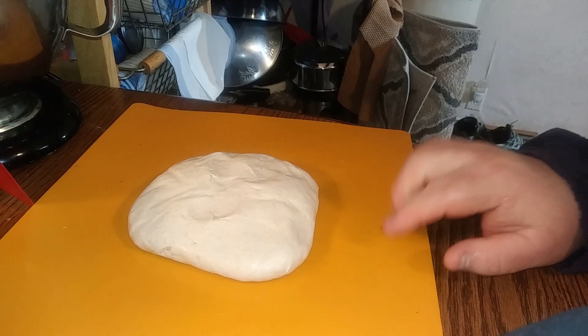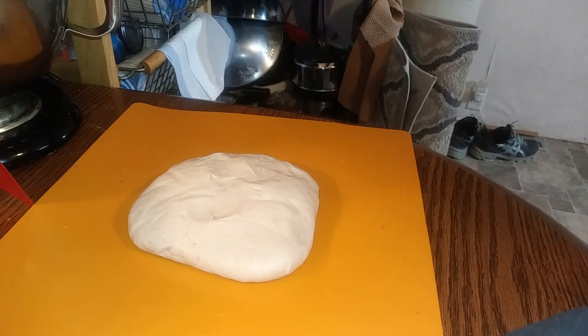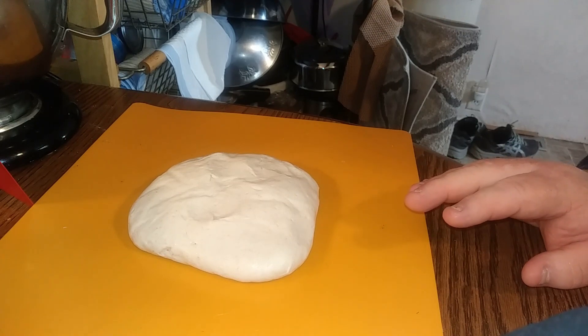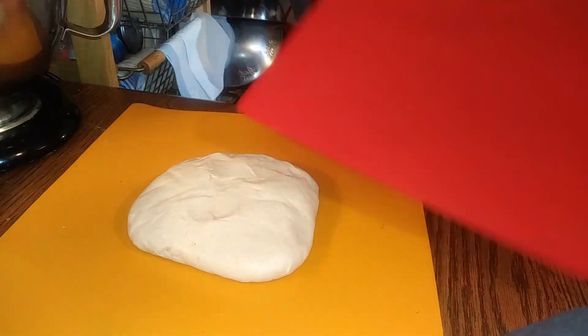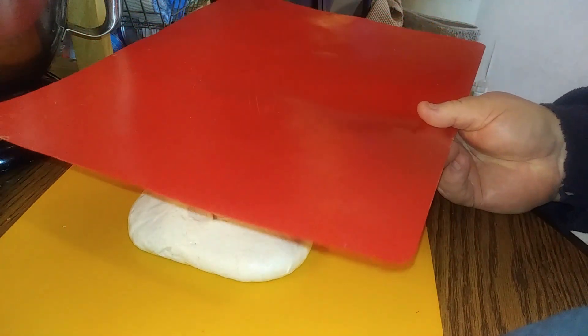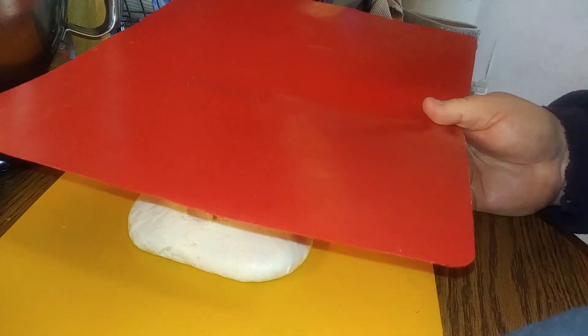I'm talking thin crust — I'm talking thin. And I'm gonna show you how. I got my plastic mat and I'll show you how we're gonna do this. For thin crust pizzas, normally nine ounces, maybe ten ounces of dough at the max. I'm gonna sandwich that in between two of these cutting boards and use a rolling pin. I made flatbread like that.